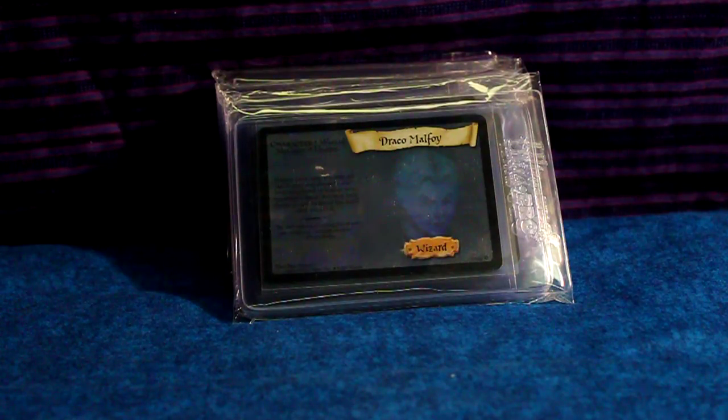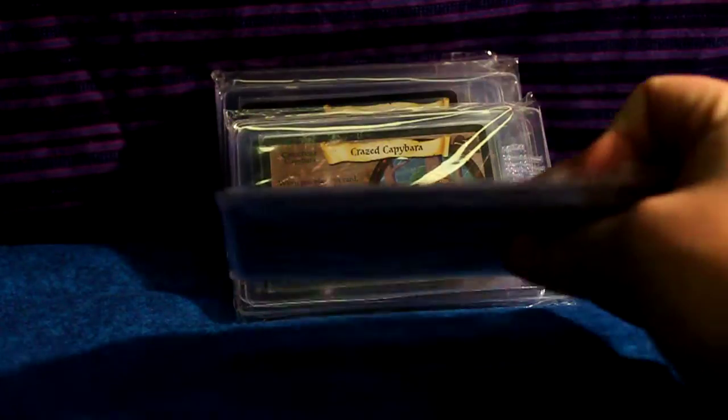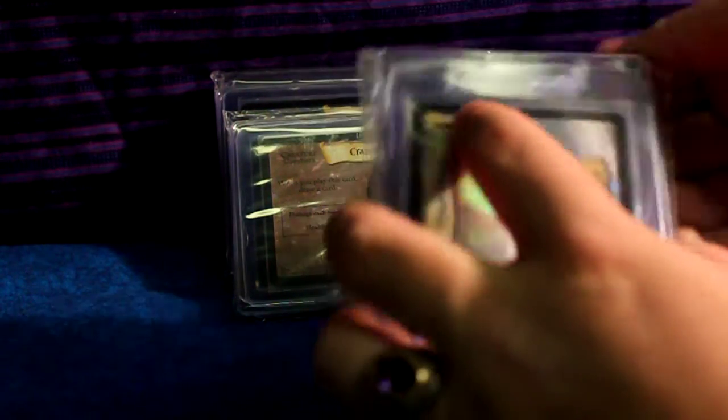Today I come home from running one of the Harry Potter events that I do here in town, and there's this box. I didn't understand why, and upon further inspection I saw on the bottom it said 'Merry Christmas, from one Harry Potter collector to another.' I opened it up and he sent me these custom packs of Harry Potter cards.